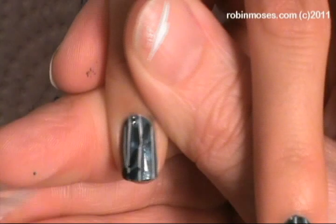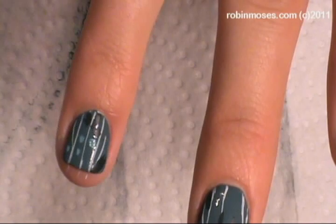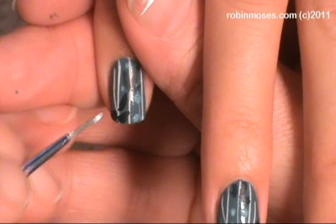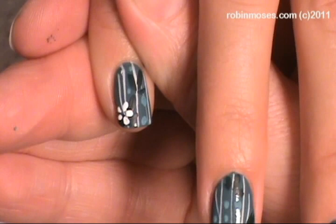I'm dotting through the trees to make it into kind of a pattern, like wallpaper. Then with white I'm going to go in and just barely touch in some dot daisies here and there like this.